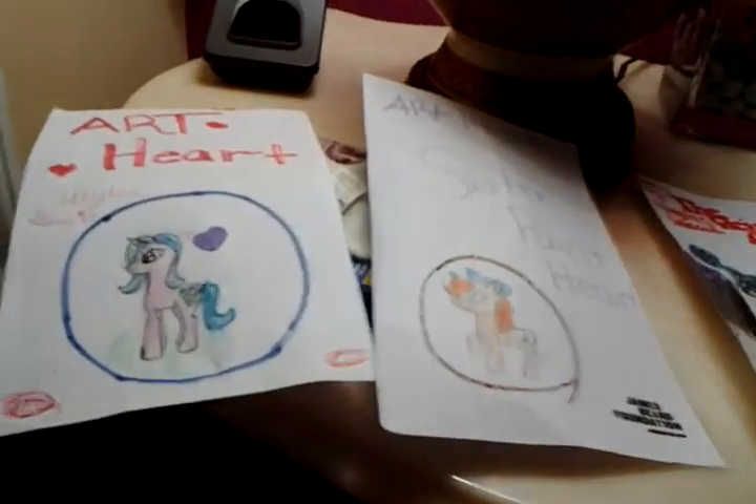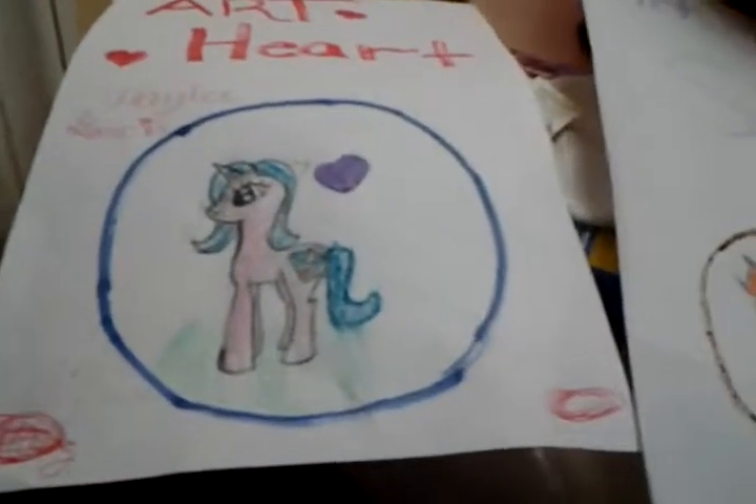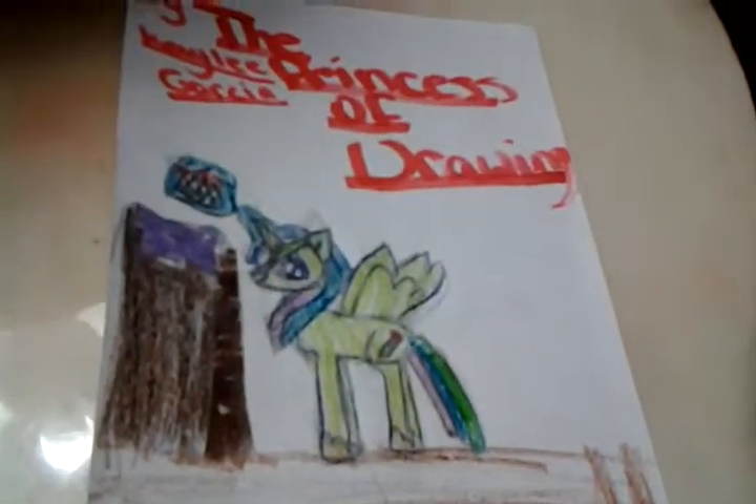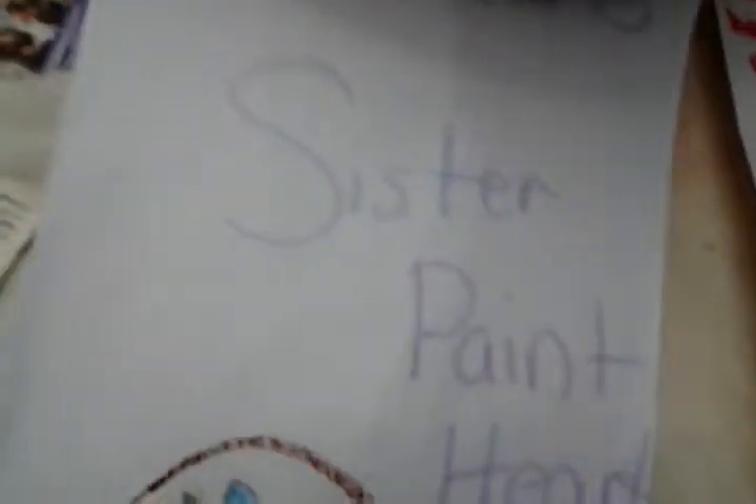Today I wanted to show you my three pictures I drew of My Little Pony: Friendship is Magic. This one my sister drew — she's pretty. This one I drew, and I like this one. This one looks like it's old-fashioned.